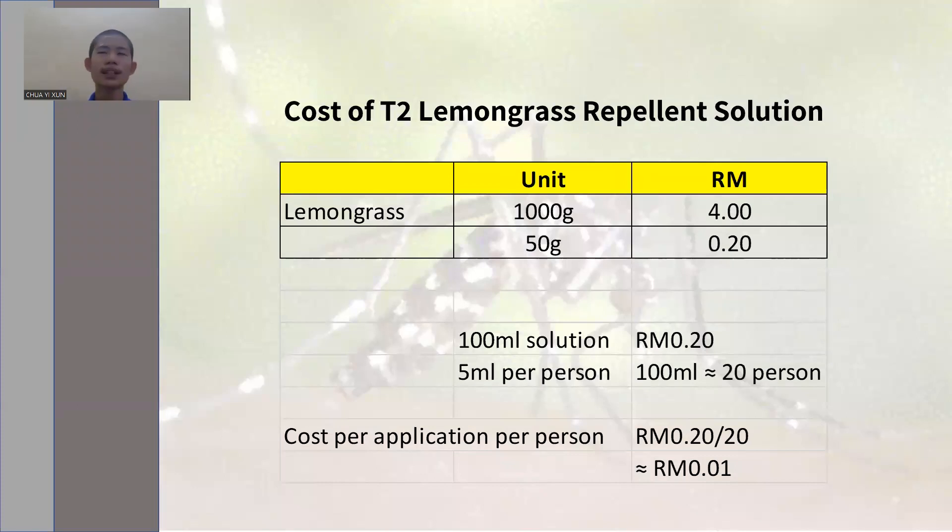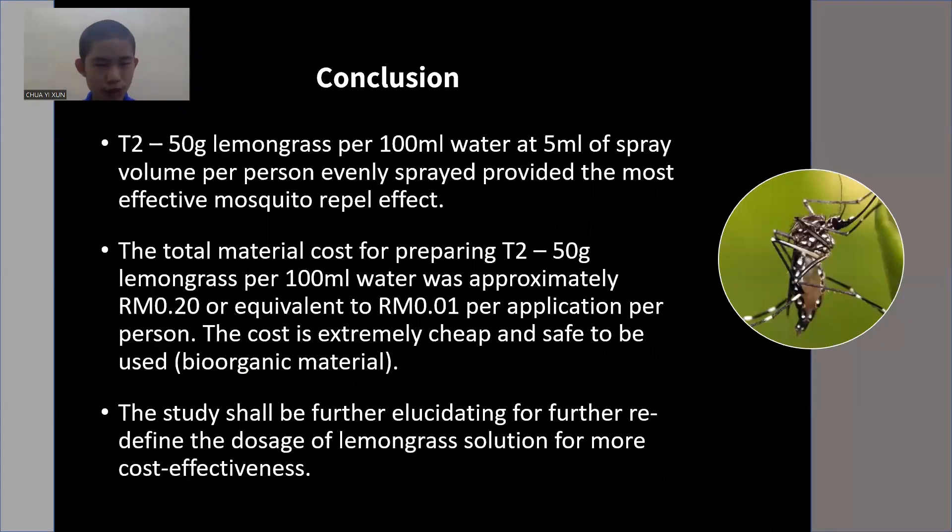The total cost per application per person for T2 is only 1 cent. In conclusion, T2 at 5 ml of spray volume per person, evenly sprayed, provided the most effective mosquito repellent effect. The total material cost for preparing T2 was approximately 20 cents, or equivalent to 1 cent per application per person. The cost is extremely cheap and safe to be used because it is bio-organic material. The study shall be further elucidated for redefining the dosage of lemongrass solution for more cost-effective results.